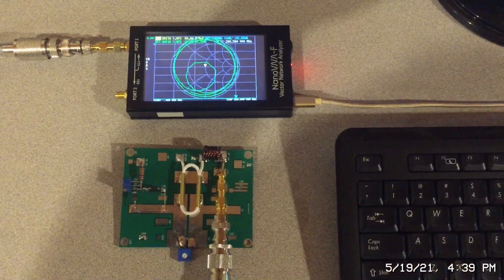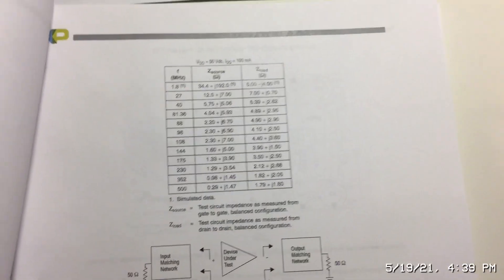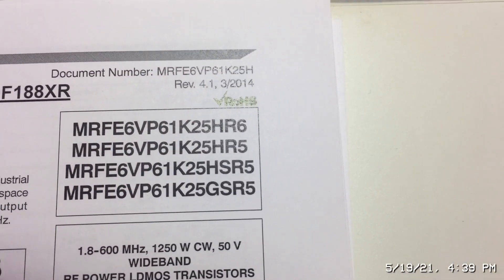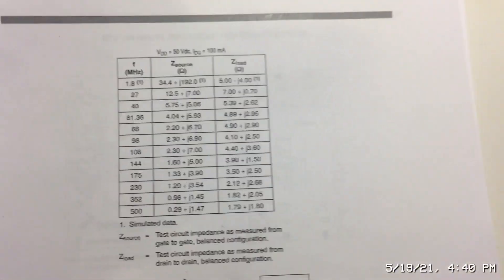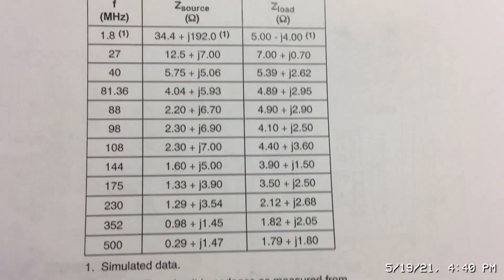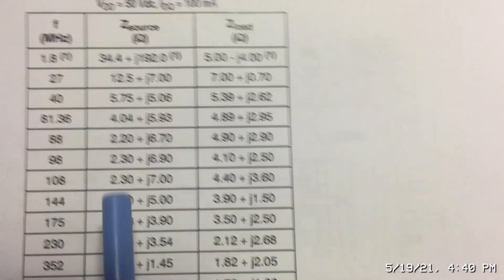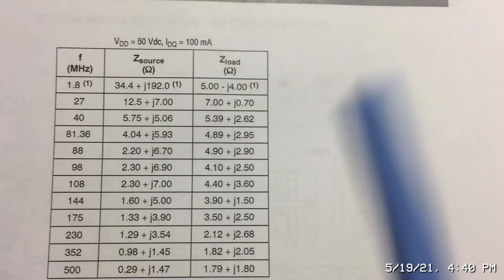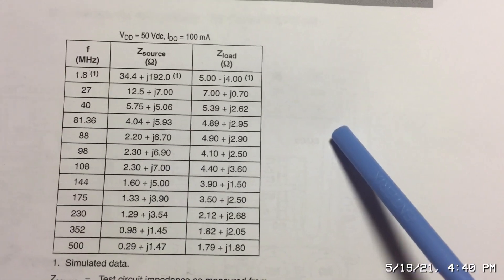I'm using two devices on this board: the BLF188XR and the equivalent NXP part, the MRF series. NXP does a good job of publishing their impedances. Zooming in on this chart, you can see a wide range of frequencies listed, giving you the input impedance and the output impedance. One important thing to know is that this is the input impedance for a push-pull amplifier.